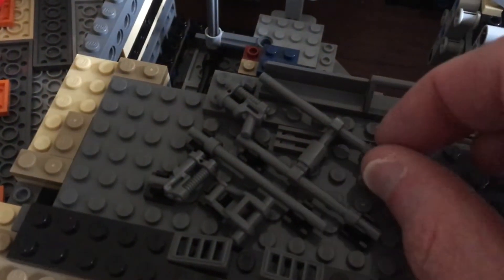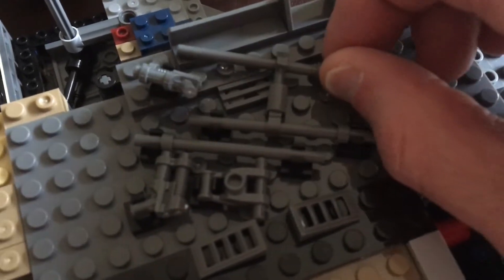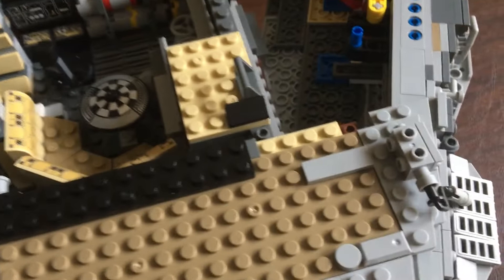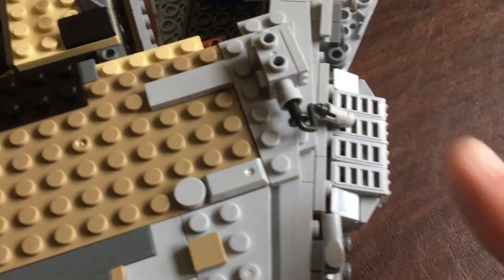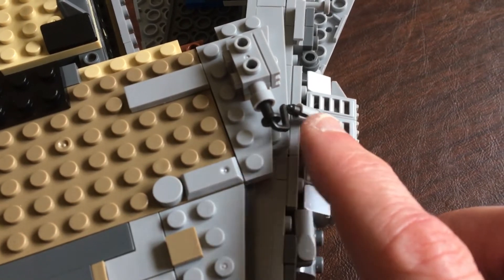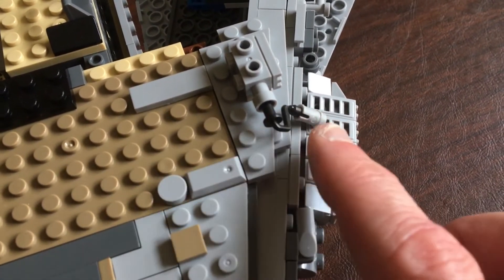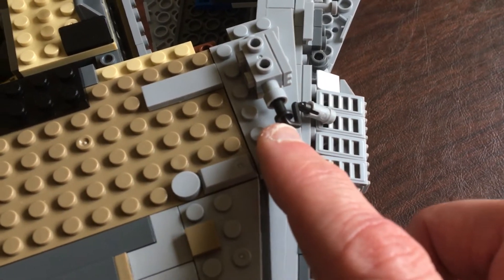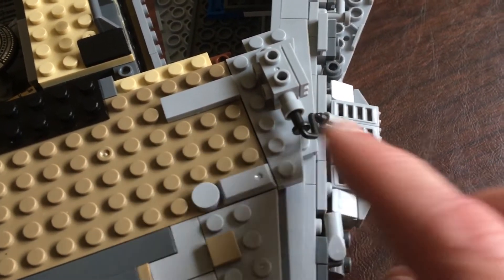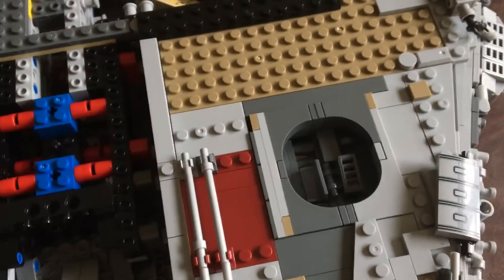Also on the Lego side, in this general area, this part is in there pretty tight, whereas on the Lepin side it moves back and forth pretty easily. Another thing to point out is these little roller parts right here. On the Lepin side, this goes on really tight — so tight I almost damaged it getting it on. I can't get it all the way on without probably breaking it. You want to adjust this and then put it in, because once it's in you can't really adjust it like you can on the Lego side.